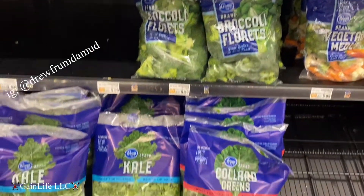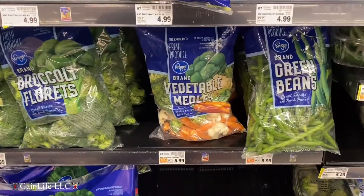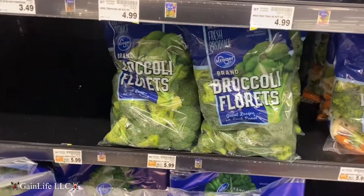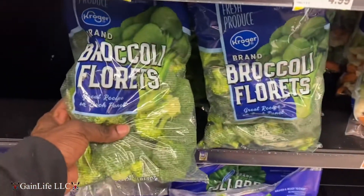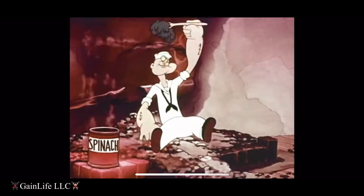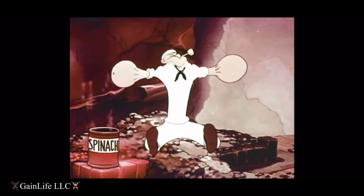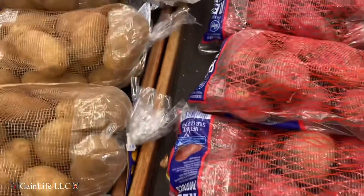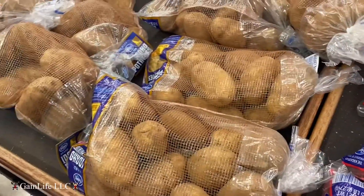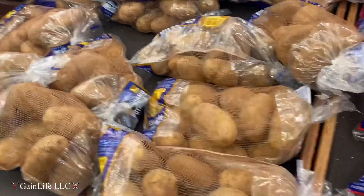I usually get a pack of broccoli, a few packs of different vegetables, got the greens, some red skin potatoes, some regular potatoes, and sweet potatoes to get you some carbs before you go to the gym — that'll fuel you up.